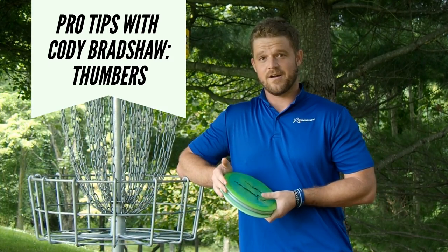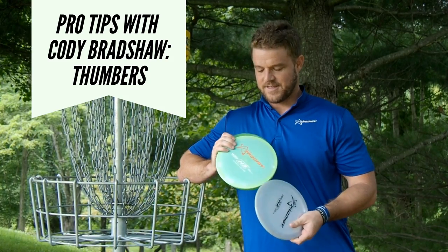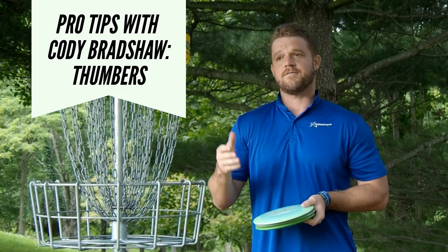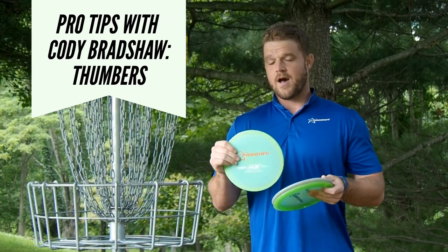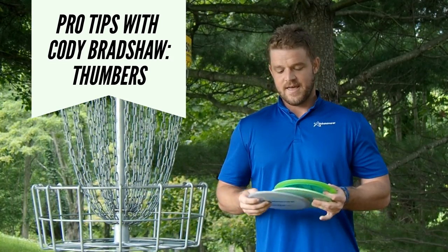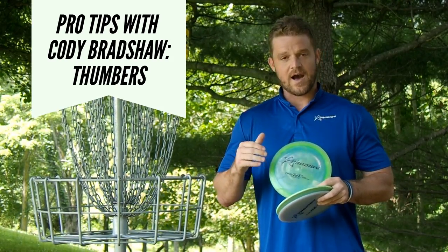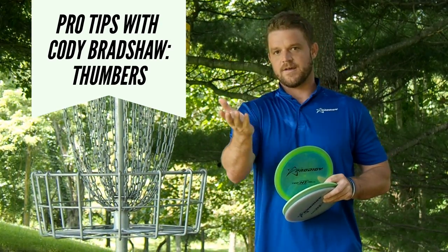I like to use our Prodigy hybrids for Thummers — I use the H1, the H2, and the H3. I tend to pick different stabilities to allow for different quickness of pans, for slow pans or for really quick pans. I like to use the H3 for quicker, the H2 for semi-quick lower Thummer shots, and then my H1 flat, really nice and overstable. This one is for my distance Thummers — what I use if I need to go high over some trees or just long tunnel shots that I know are just going to go down the tunnel perfectly.